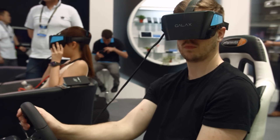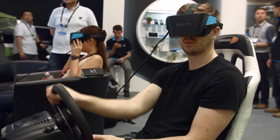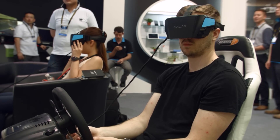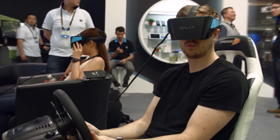In terms of specs, it has a 25-millisecond response time, 1080p monitor with 60Hz refresh rate, 100-degree field of view, and it connects through HDMI 1.4b and USB 2.0. It weighs 380 grams without the cable and headband.